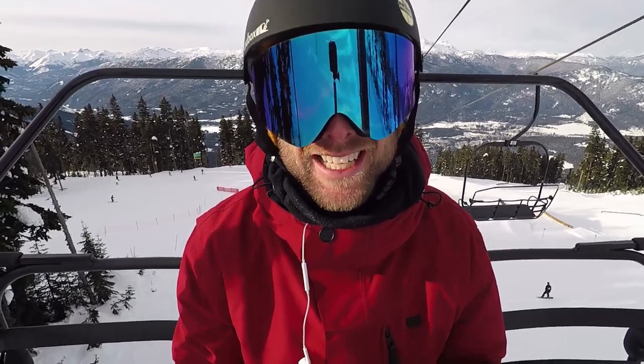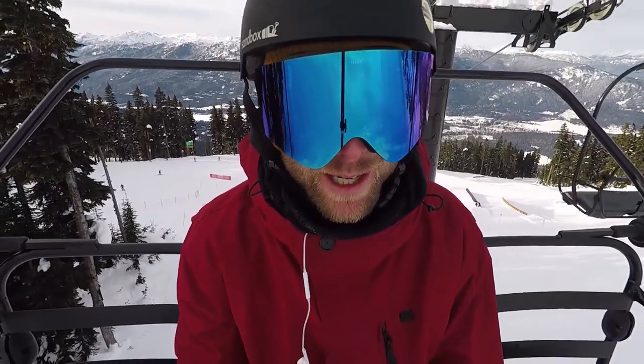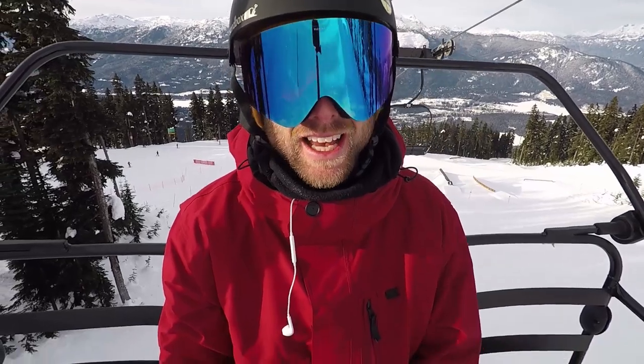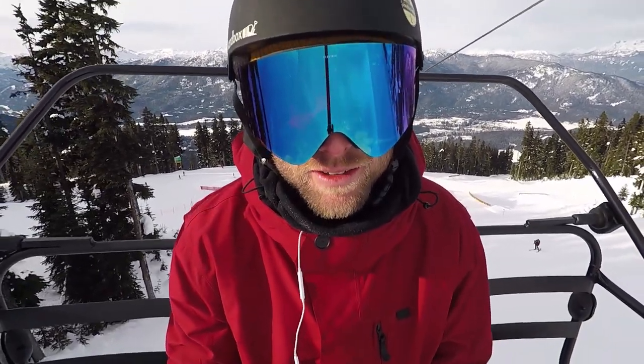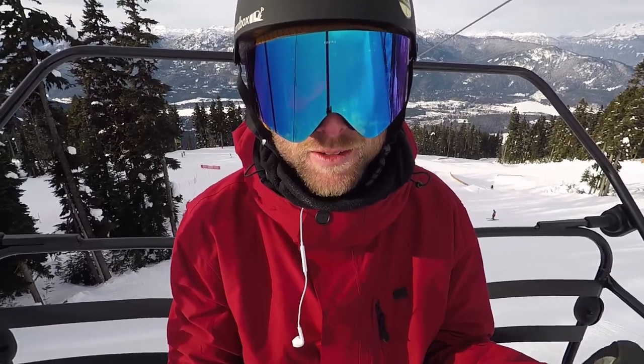Hey, what's up guys, Kevin here. Today I'm up on Blackcomb Mountain riding in the Nintendo terrain park, just working on some tricks. I quickly wanted to share with you guys three tips that will prepare you for doing snowboard tricks.